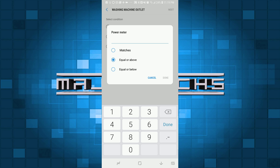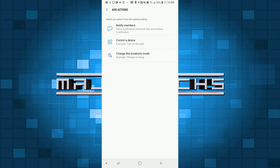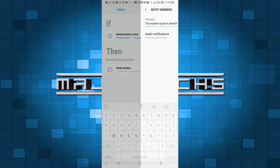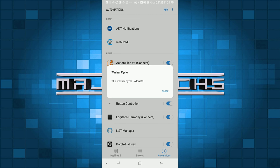In my case the washer went as low as 1.2 watts during the cycle, so I'm going to put 1.1. Then check 'equal or below' and hit Next. Hit Add and choose Notify Members — this will send a message whenever the washer is done. Whenever your washer's wattage drops below that number you'll get a notification. This method isn't perfect and you might get false alarms if the wattage drops unexpectedly, but it's a nice simple way to get alerts.